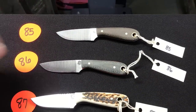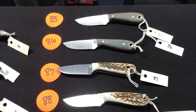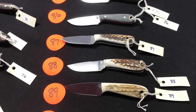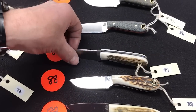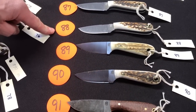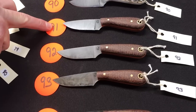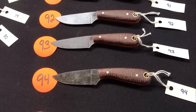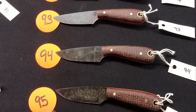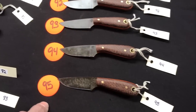Starting at eighty-five: matte green finish, thin white liners. Eighty-six is black micarta with orange liners. Eighty-seven and eighty-eight have the firework with stag; eighty-nine and ninety have no firework, thin black liners. Numbers ninety-one through ninety-five have a patina, brown burlap scales, orange liners, and a W steel stamp code — which is 1075. Nice for the field, nice to sharpen on your belt.